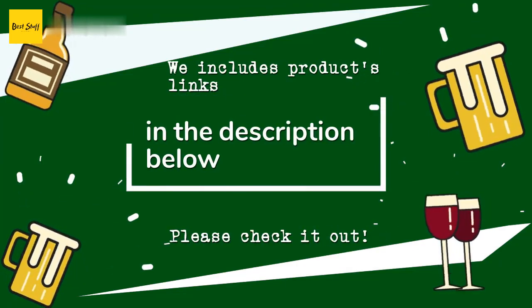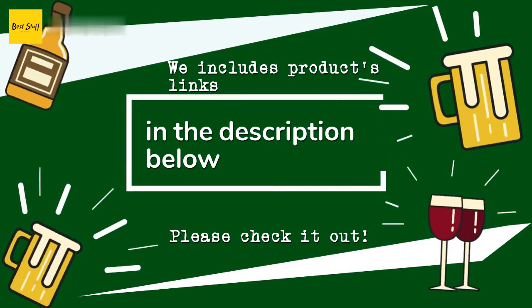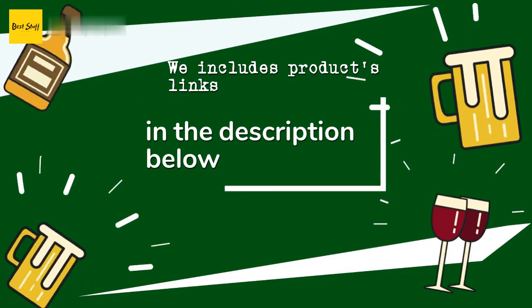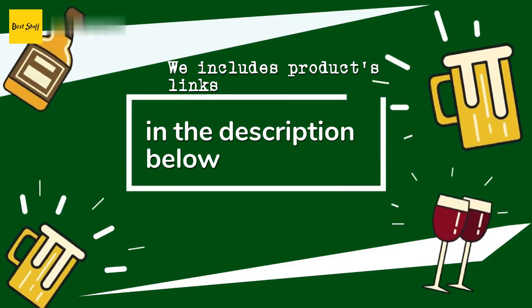Thanks for watching and hope you liked it! As always, all the links about the products will be in the description below, so if you want to find the best prices and more information that we might not get a chance to mention in the video, be sure to check them out.